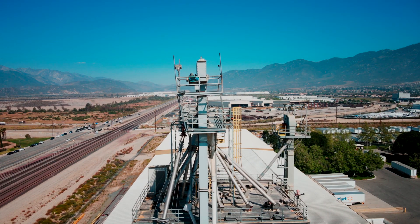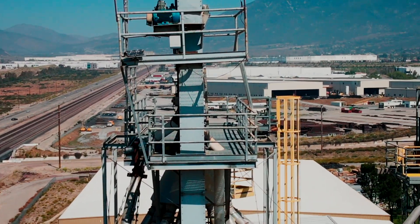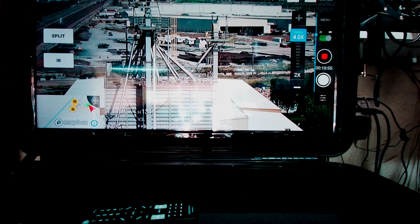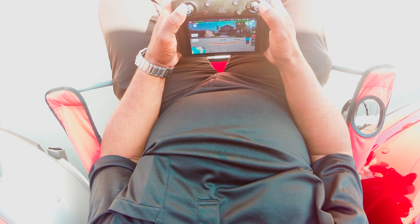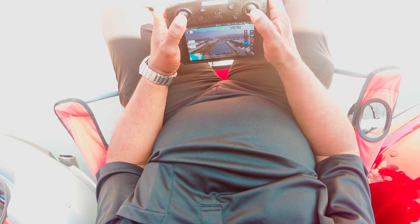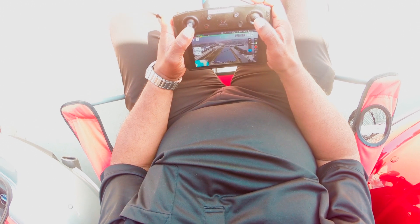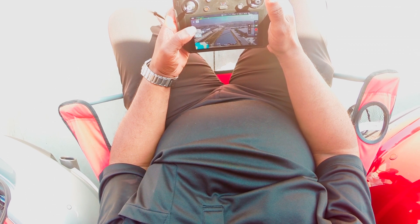Once you start getting into digital zoom, pretty much on any camera you start getting artifacts — blur and everything else. Moving on, as I take off for my flight you'll see me approaching a solar farm for one of the local companies close by where I live. It's about almost an acre of land that it sits on.